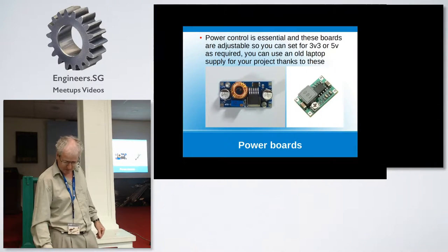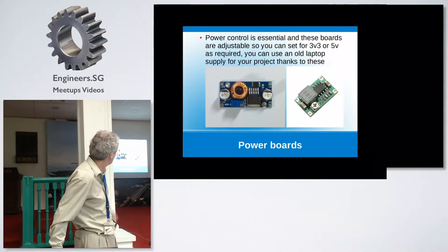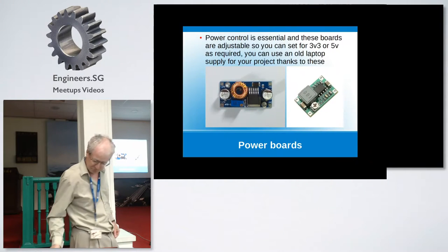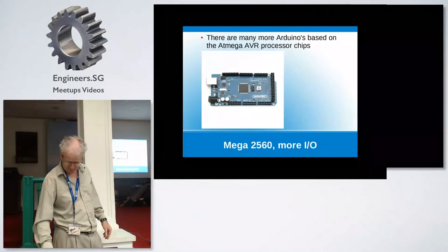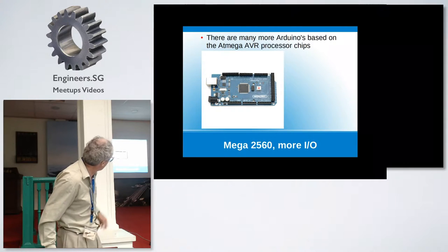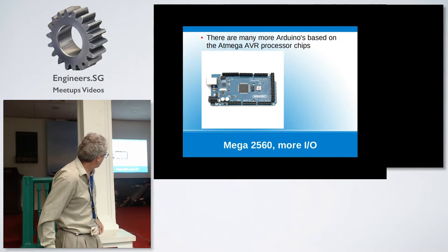Power supplies. The one on the left is a five amp supply, quite capable of running a reasonably large project. The one on the right is 2.5 amps — just enough to run a Raspberry Pi Model B with several sensors. These I buy from China; I think it was about 80 cents each for the small regulator. And that's the larger Arduino — basically just an expanded feature set, more I/O, more ADC channels.